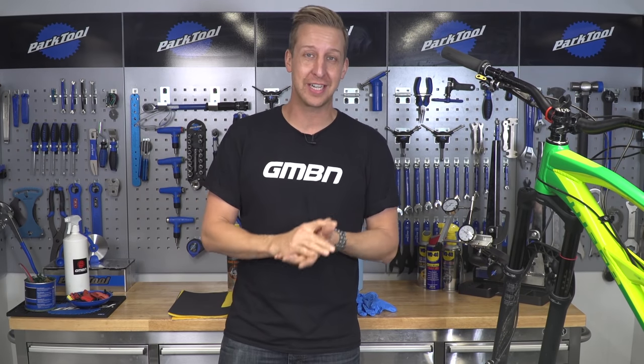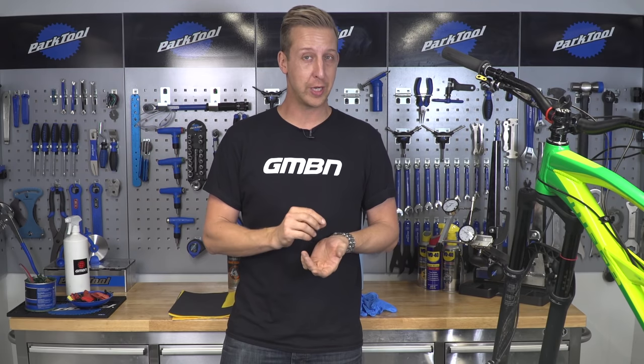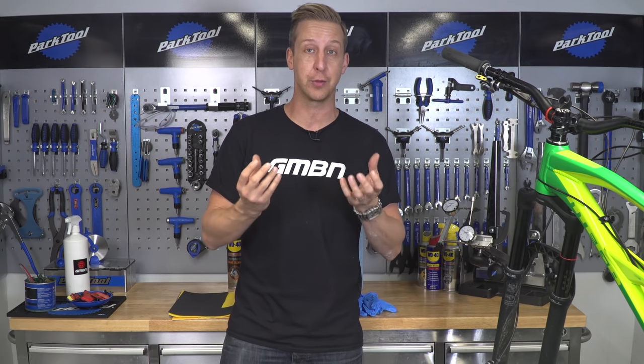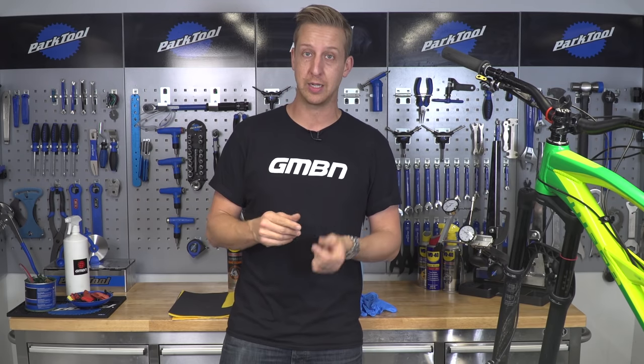Squealing brakes is one of the most irritating things you can suffer from when out riding mountain bikes. The squeals can range from ear-piercing shrieks all the way to horrendous howling, and sometimes even vibration you can feel through your hands. So this is everything you need to know about brake squealing and how to solve it.